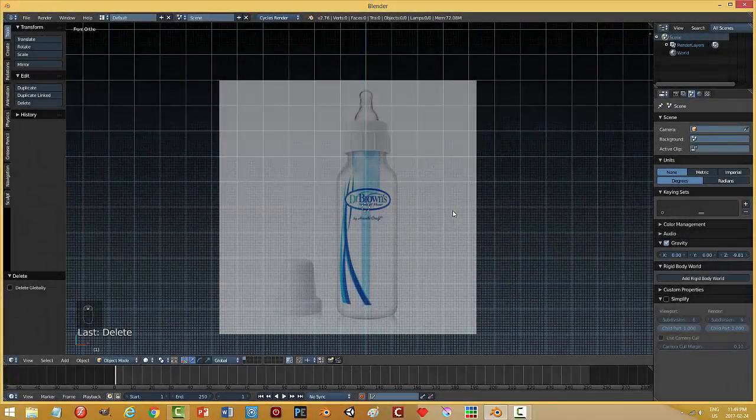I'm going to model this baby bottle. I've got a newborn daughter and she is sleeping in her bassinet right beside me, so I've got to be kind of quiet. You may hear her in the video and I may have to pause, but we use these Dr. Brown's bottles and we like them quite a bit, so I'm going to go ahead and model this.